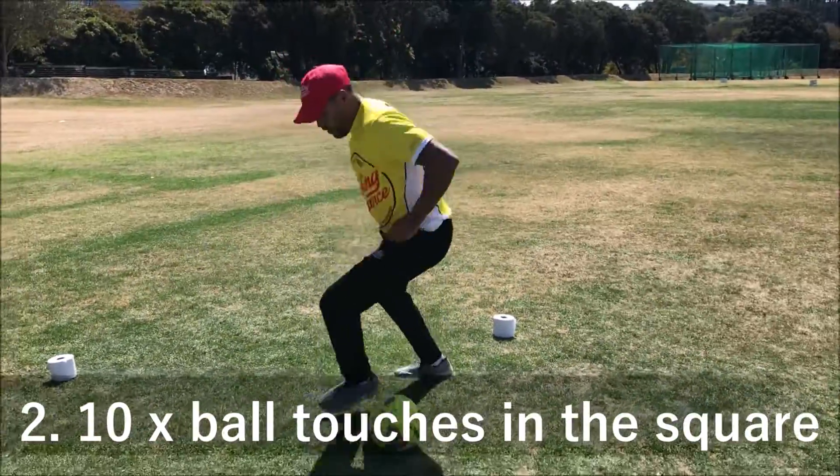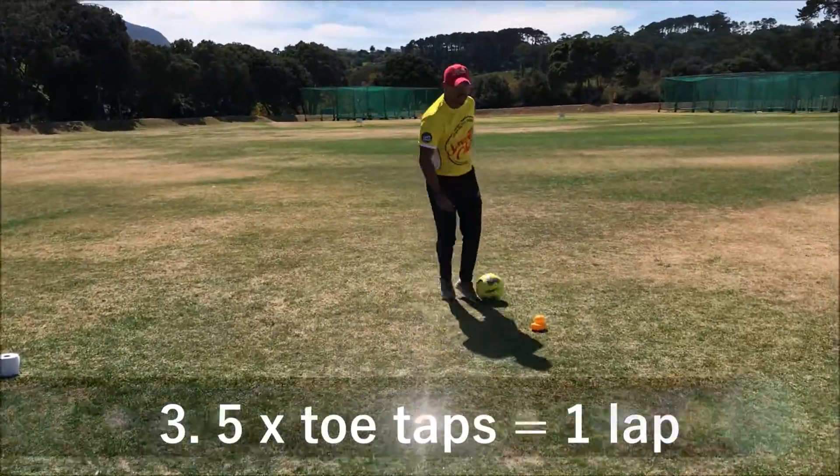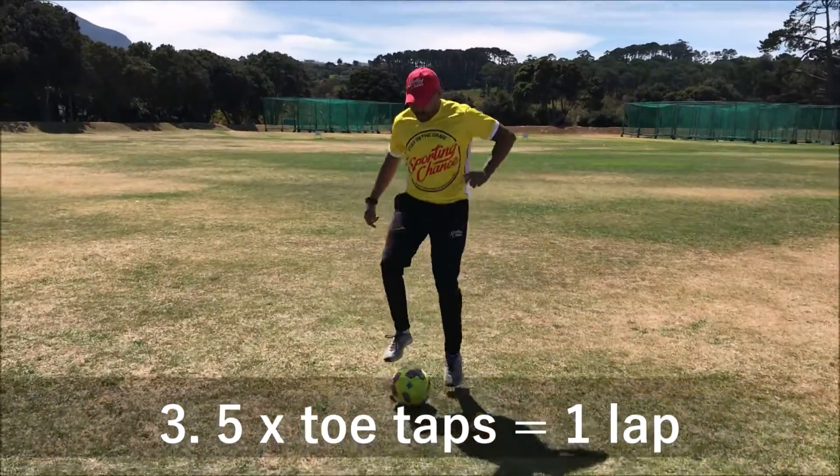On the way back, ten touches in the square — one, two, three, four, five, six, seven, eight, nine, ten. And then again five taps — one, two, three, four, five.